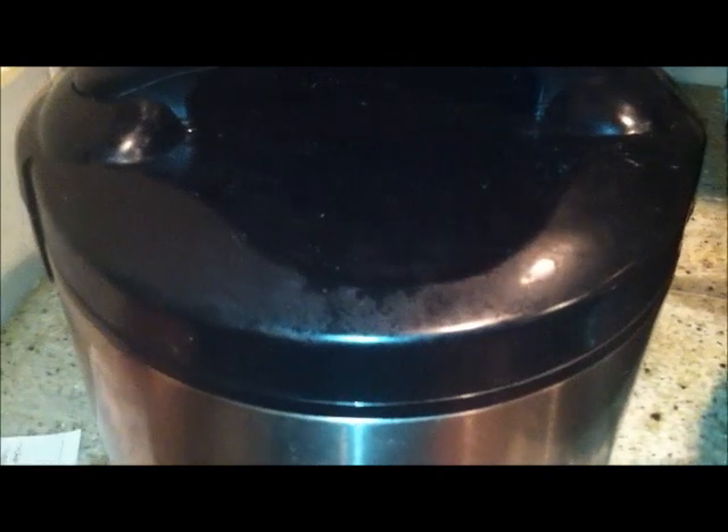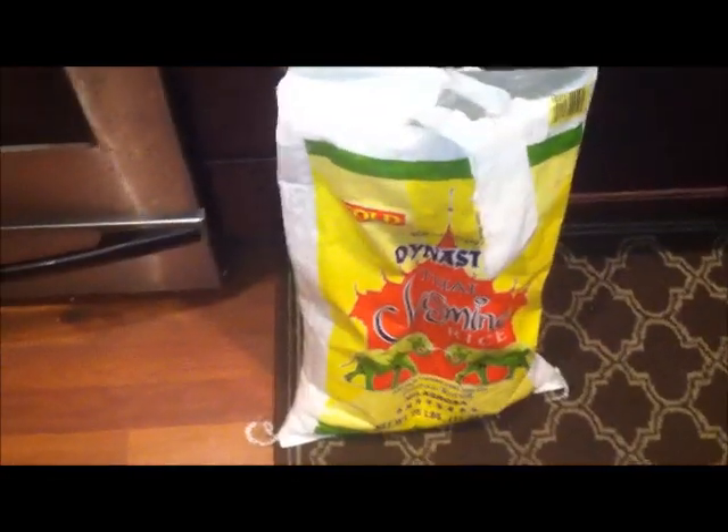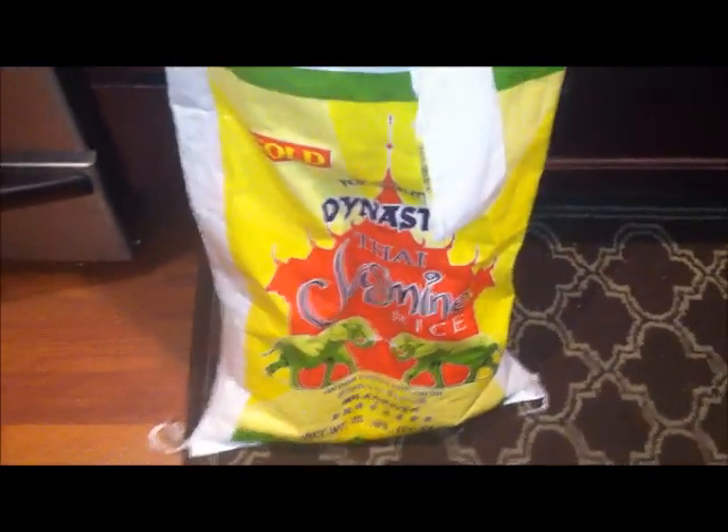Today I'm gonna cook some steamed jasmine white rice — Dynasty brand.